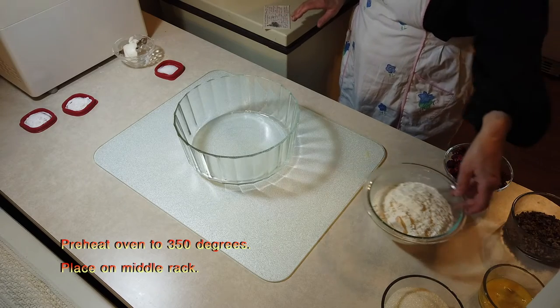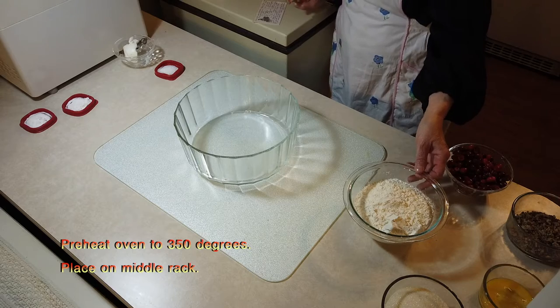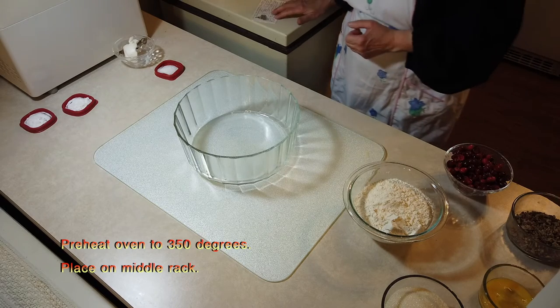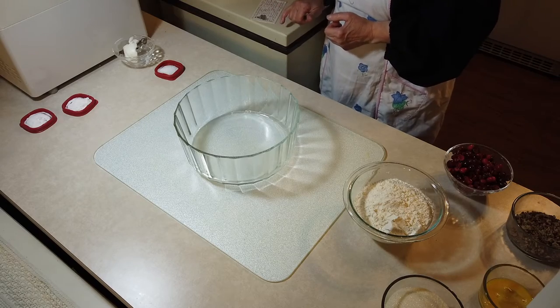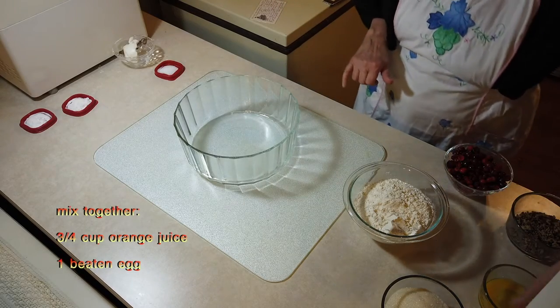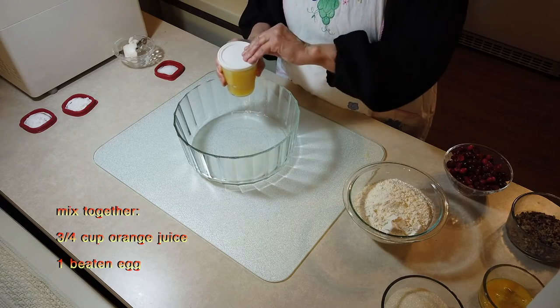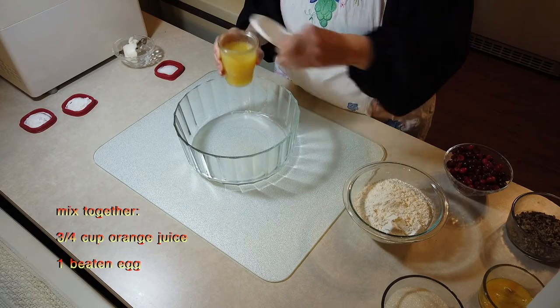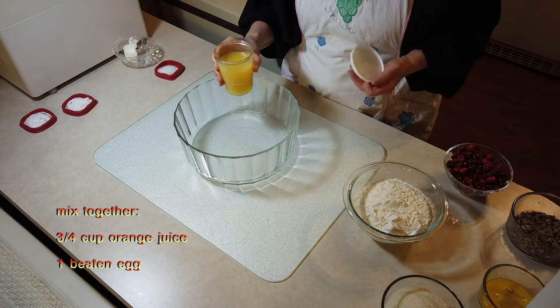It says this is going to make one loaf, but I'm not going to do one loaf. I'm going to do eight mini loaves. It says mix three quarters cups of orange juice. Here's my three quarters cups of orange juice. This is not freshly squeezed — this is orange juice from a frozen can, from the frozen food section.